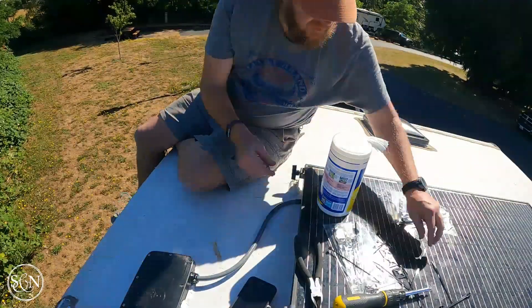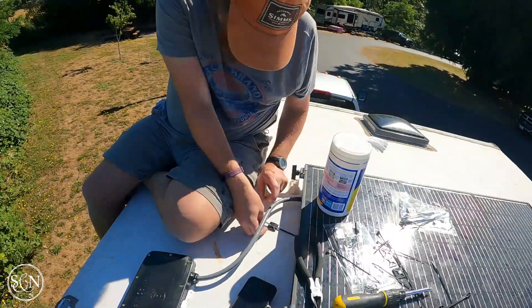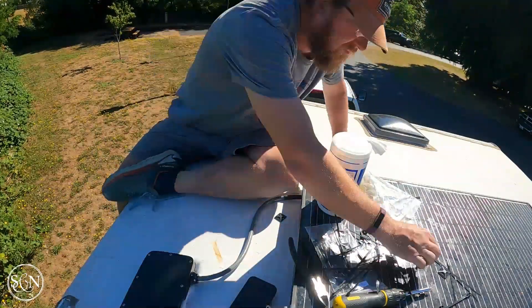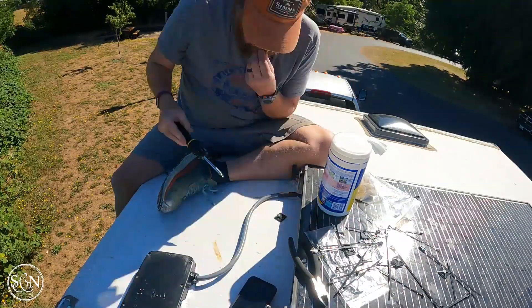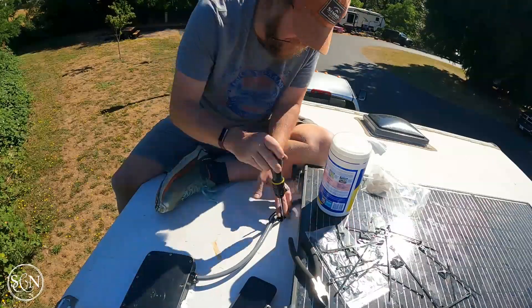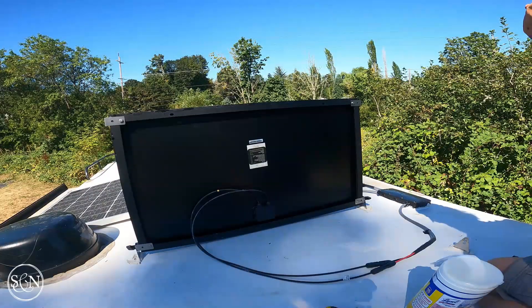Actually, what these are is tie-downs for the roof. For all the cabling, essentially it's a zip tie that goes around the cable and it attaches to a mount and locks it down in place.